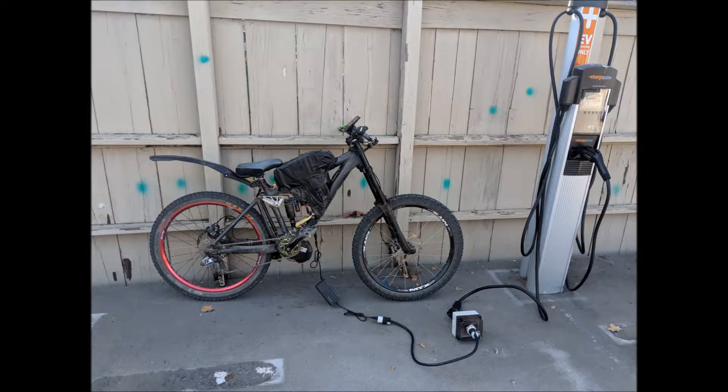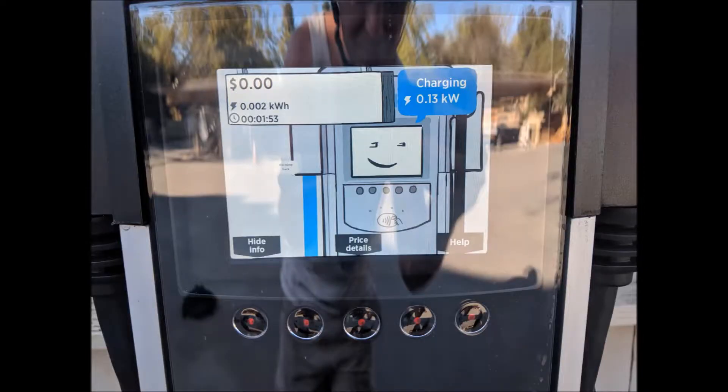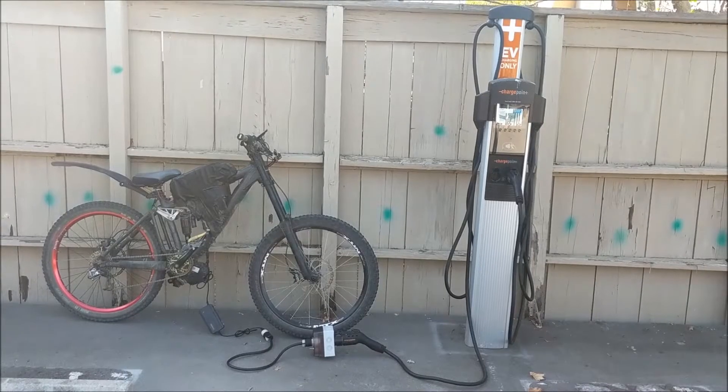I connected it to the ChargePoint EV charger in my apartment complex. You connect the ChargePoint EV connector to the input of the box. You can see here it's pulling 130 watts from the charger and charging my e-bike.